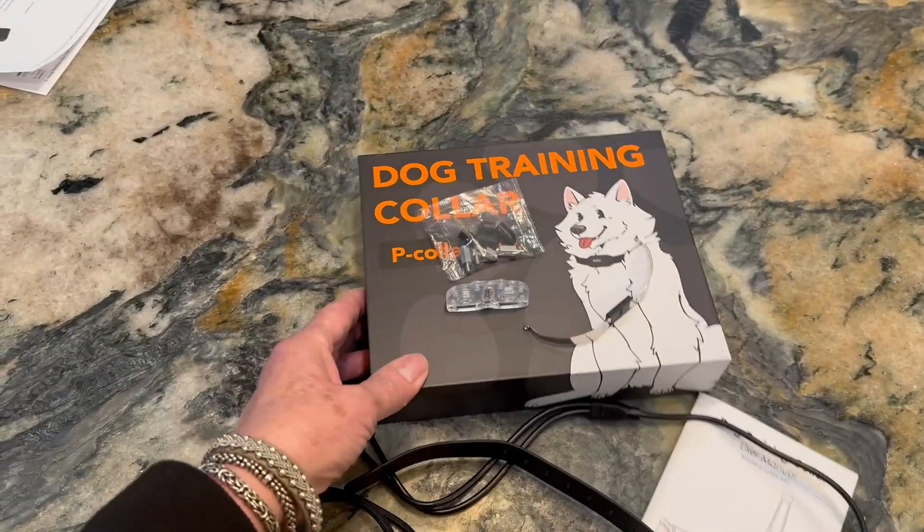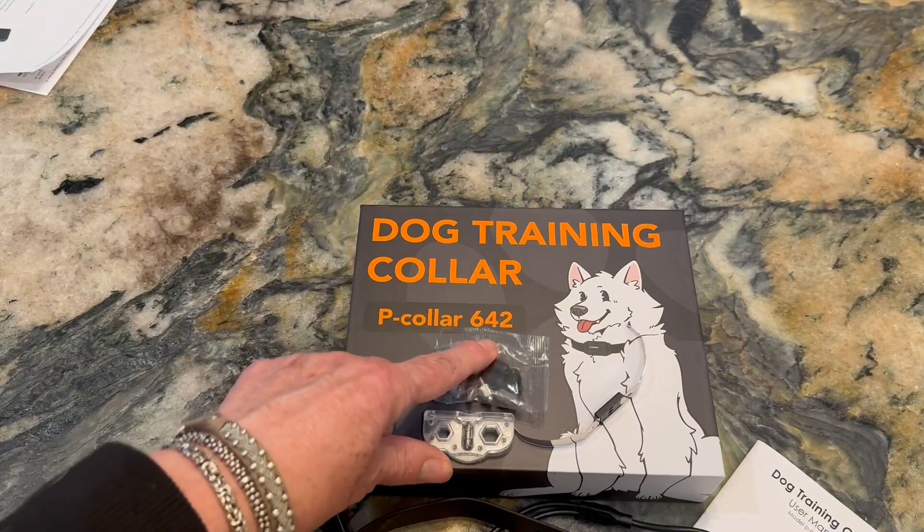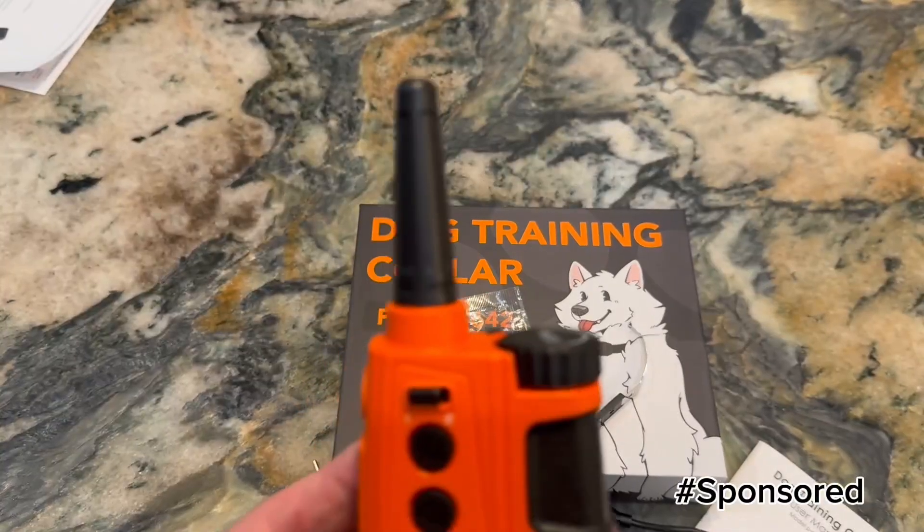Hey y'all, this is the Pettery Job Training Collar, and this is the P-Collar 642. The vendor sent me this collar for me to give you an honest and fair review.